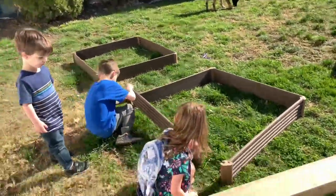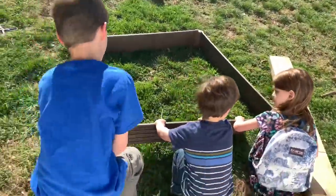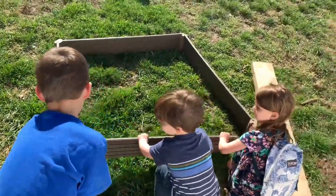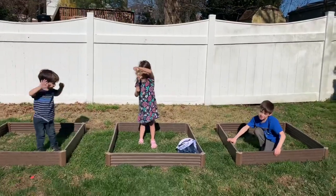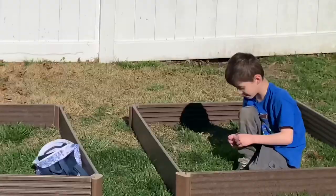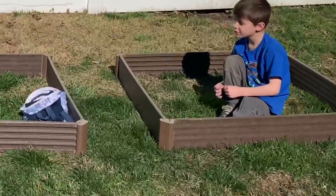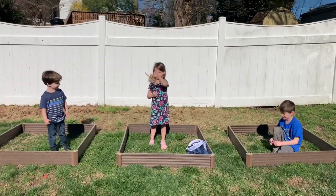You help too, Jack! You be in the middle — help out, you hammer it in! That's your door — you are standing in your garden! Yeah! This is my garden? Yes! Mommy's going to help you keep it up! That's why I bought three!